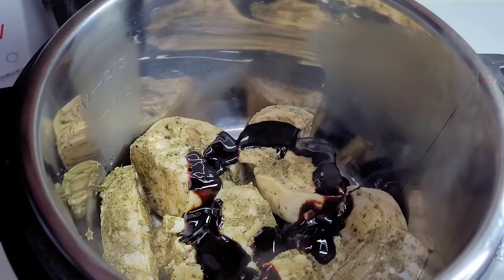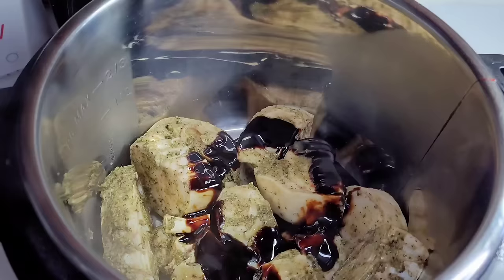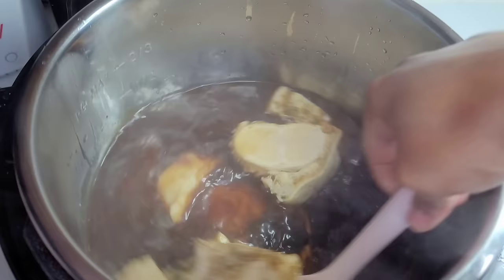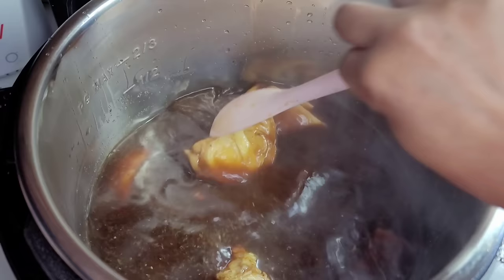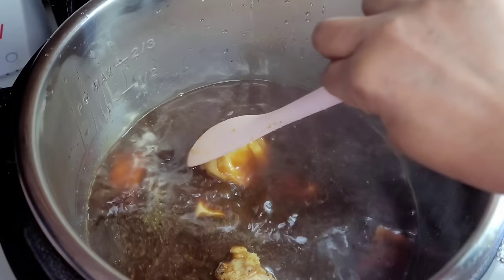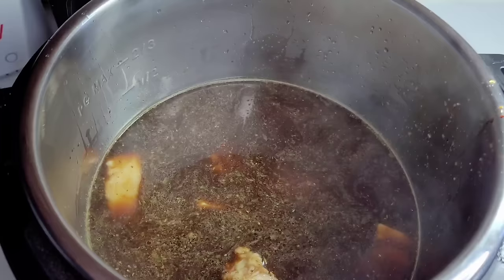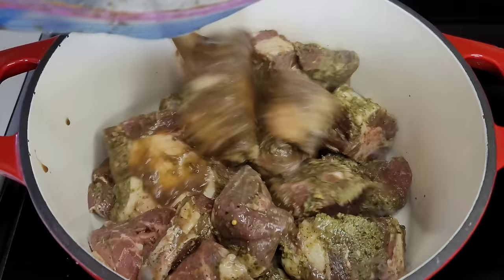To begin the recipe, we'll start by pressure cooking the cow foot. I added it to my instant pot with about a quarter cup of casrip and some hot water. We'll pressure this for about 45 minutes to an hour until it's halfway cooked — we don't want it cooked all the way through. We'll be finishing it off with the beef in the slow cooker. If you want to slow cook your cow foot, you sure can — I'm just not in the mood to wait five or six hours today.